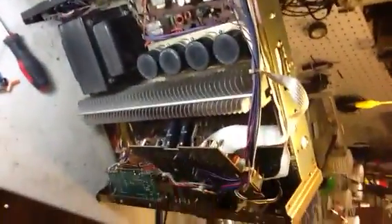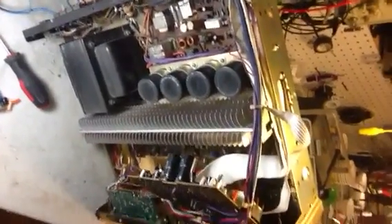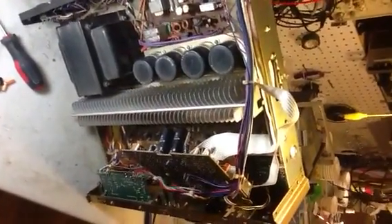Also, the capacitors are already done on this board here, which is for the fluorescent display. That's about it — trying to get some good shots here. Doesn't work out very well, but so far so good. Sounds really good.